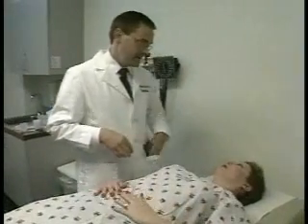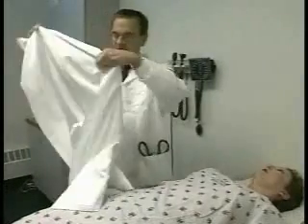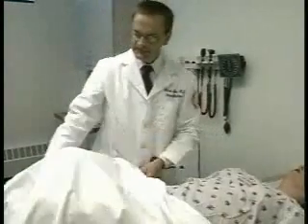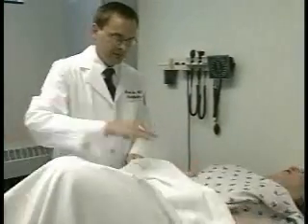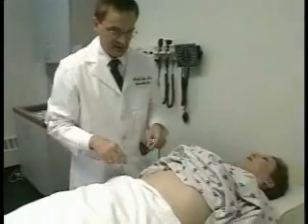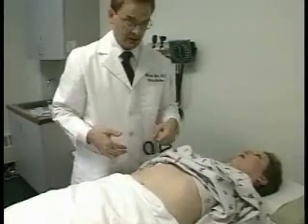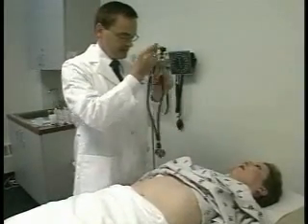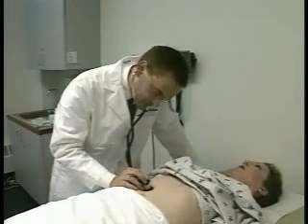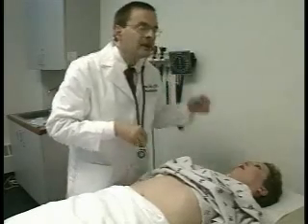We're going to move next to the abdominal exam. The patient is still flat for this part of the examination. Nancy, if you can go ahead and lift up your gown to about the level of your ribcage. Go ahead and put your hands at your sides. First, I'm just inspecting the abdomen to see if there's any scars or abnormalities — and I don't see that. Next, I'm going to auscultate the abdomen; you only need to really do this in one area for abdominal bowel sounds. Those sound normal.